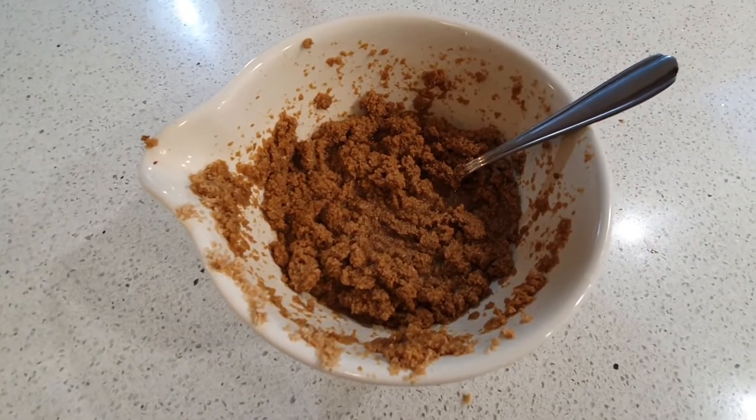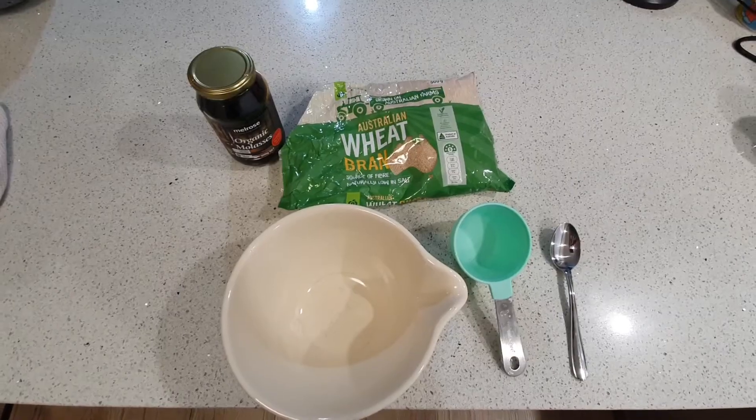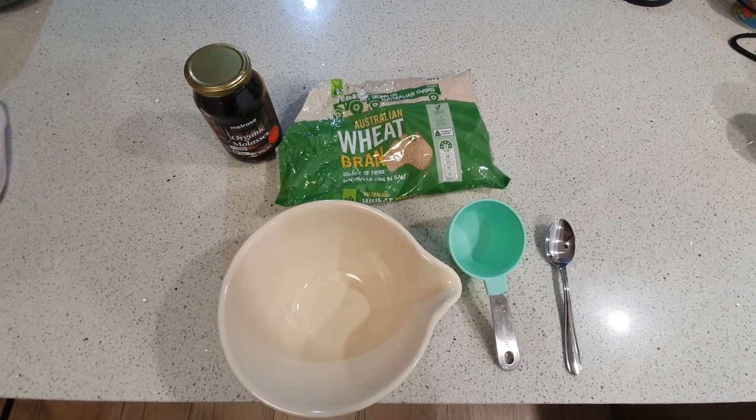Good morning and good afternoon, or good evening wherever you might be in the world. Thanks for coming to my channel and watching it. We're just going to be making a nice little worm treat this morning for the worms in the hungry bin. This is made up of two ingredients plus some filtered rain water that I've boiled up and just let cool. So we'll dive straight into it.